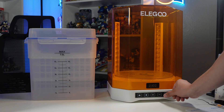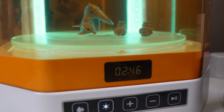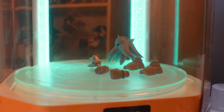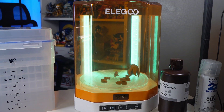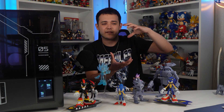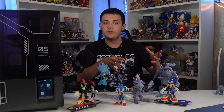Elegoo also sent me their Wash and Cure Station 3.0, and it's probably the coolest wash and cure station I have. What I really like about it is not only is it really large, it has mirrors that slant on the bottom to shine UV light and bounce it off to cure the underside of items going over it — that is such a neat little feature I wasn't expecting. One thing I do wish it had is multi-leveled curing bases, since I'm constantly printing a lot of things and being able to cure more at once would be great.